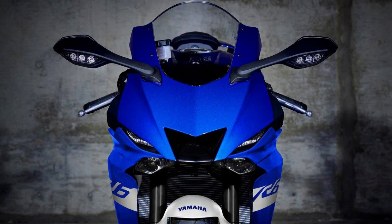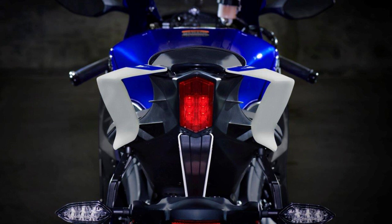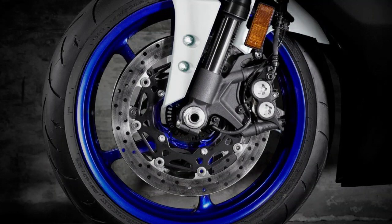Yun yung engine specs ng Yamaha R6. Ito ay 600cc pero sa pinaka-displacement niya ay 599cc. Magtungo naman tayo sa power ng motor na ito — itong R6, ang kanyang horsepower ay 117 horsepower. Ganun kalakas itong R6 na ito. Yung kanyang bore stroke is 60.0mm by 42.5mm, tapos yung kanyang compression ratio is 13.1 to 1. Pag-uusapan din natin ang kanyang fuel system — ito ay fuel injection.